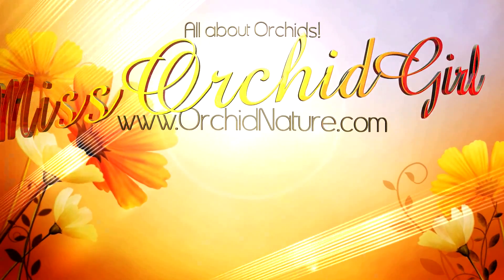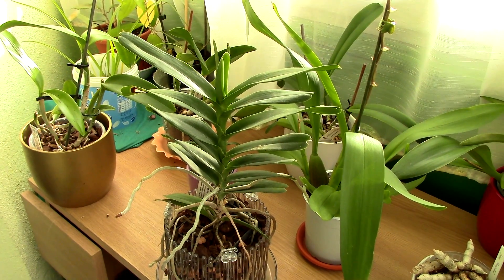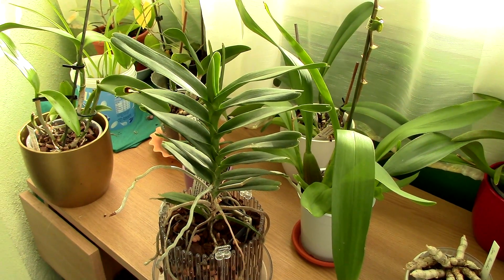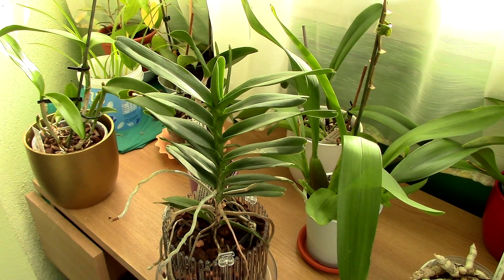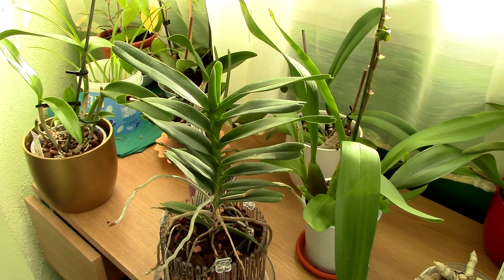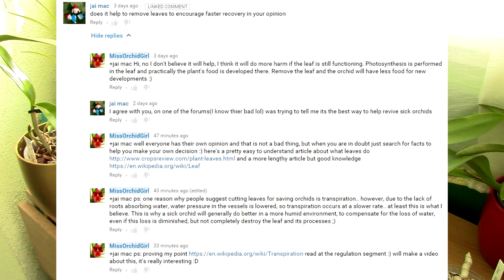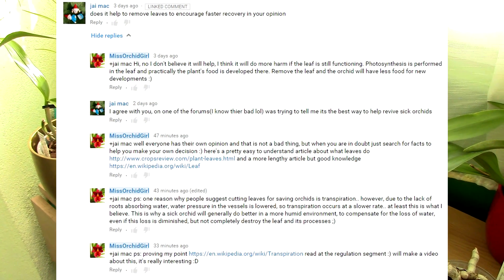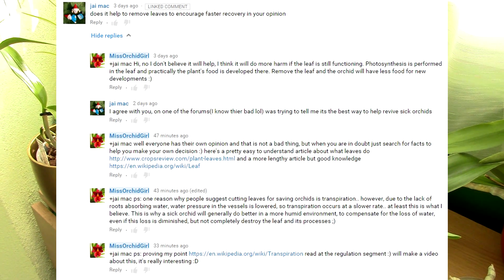Hi everyone, it's Danny. Today we're going to discuss an idea that circulates on forums and articles — the idea that by cutting the leaves of a sick orchid, you're actually helping it develop and practically saving it. This was sent in by one of my viewers who asked what I think about it, and today we're going to discuss this by presenting some facts.